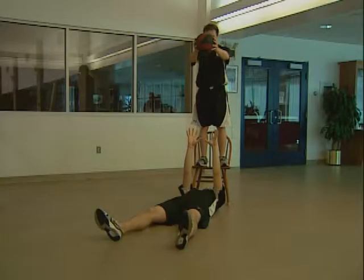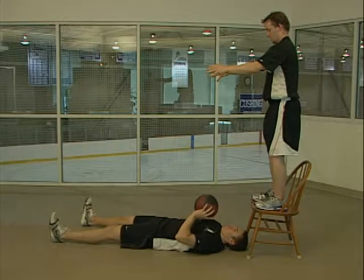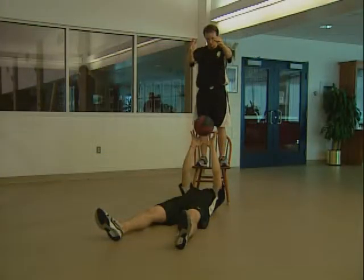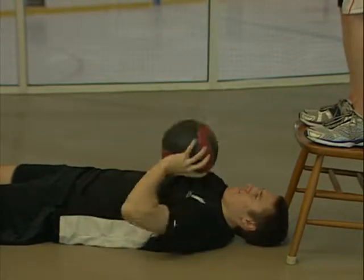Begin power drops on your back with a partner standing on a chair or bench near your head. Have a partner drop a medicine ball toward your chest. Catch and bring it down to your chest, then explosively throw it back to your partner all in one motion. Don't bounce the ball off your chest or try to catch the ball with your arms fully extended.